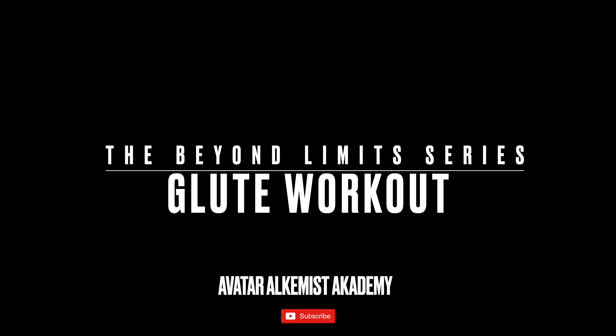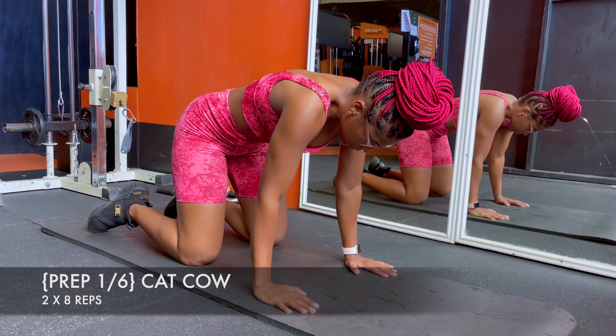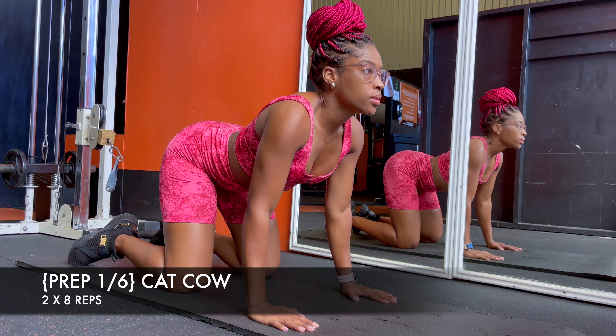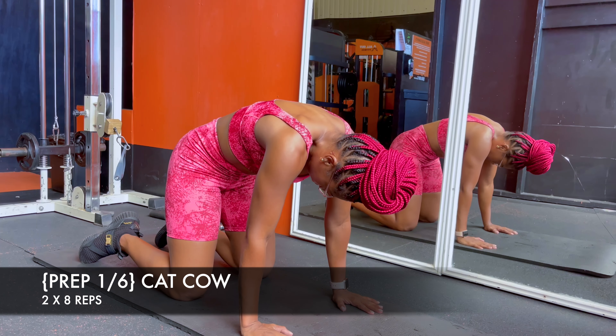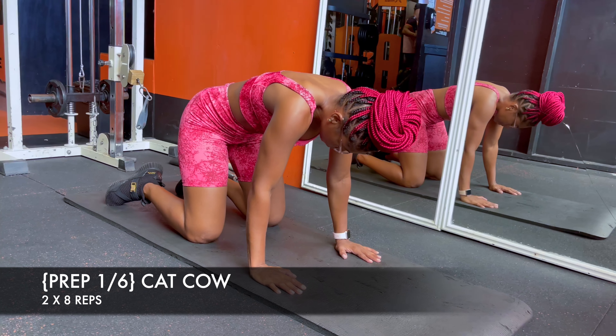Welcome to this glute workout as part of the Beyond Limits series. I really wanted to give people a starting point for a very popular body part — the buns. So we start with a cat cow, really working on end-range flexion and end-range extension, just to warm up and prep the back for the deadlifts we will definitely be doing.